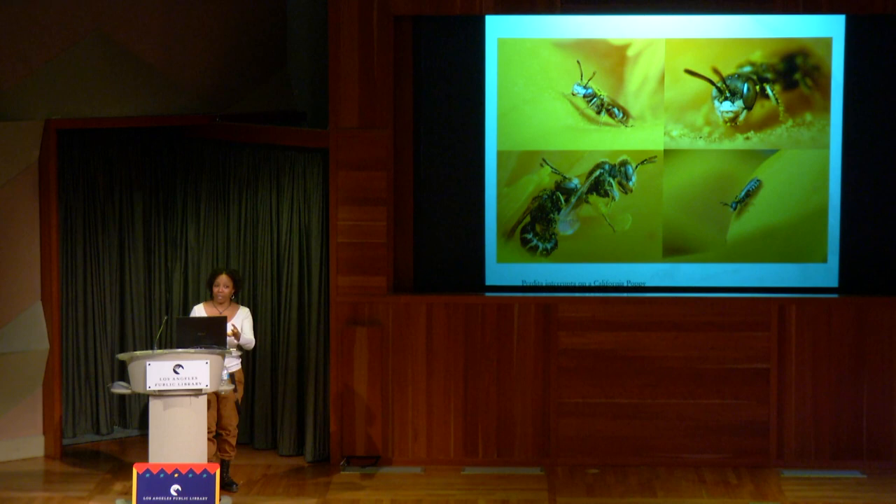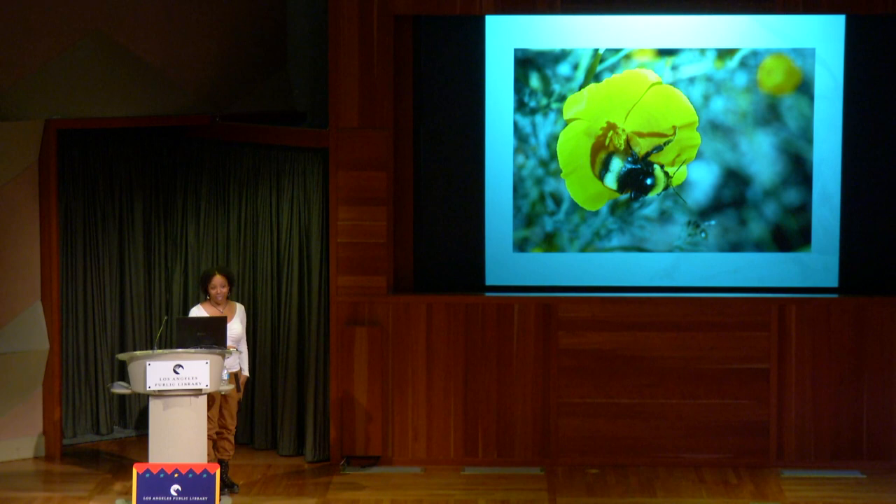Males spend their entire adult life on poppies waiting for females to show up. She also has a Bombus crotchii in her yard — one of California's four endangered bumblebees. After my first visit, she spent a lot of time in the yard just looking, and she photographed this bee. Not only does she have a rare bee, she has an endangered bee in her yard — because she created the habitat to sustain them.